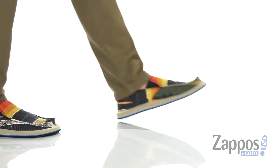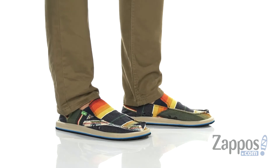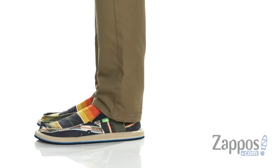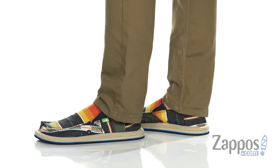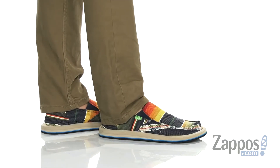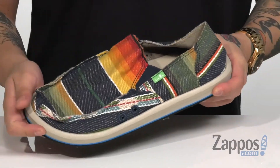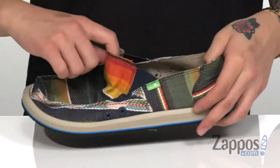Hey, it's Andrew from Zappos and this is Donnie Funk from Sanuk. This comfortable and stylish shoe from Sanuk comes in a few different patterns and colorways, so find the one that best suits your personality. I love this beach blanket inspired design throughout, along with a stretch panel on each side.